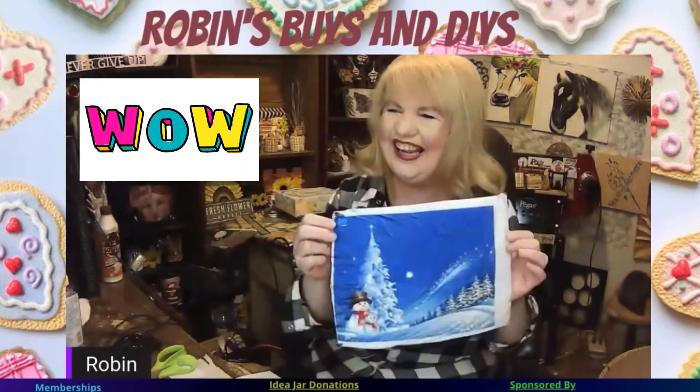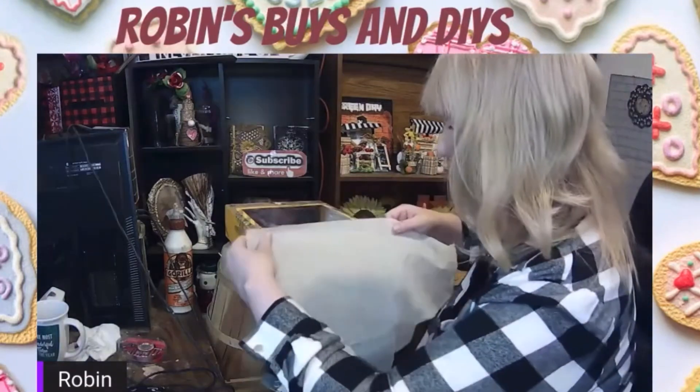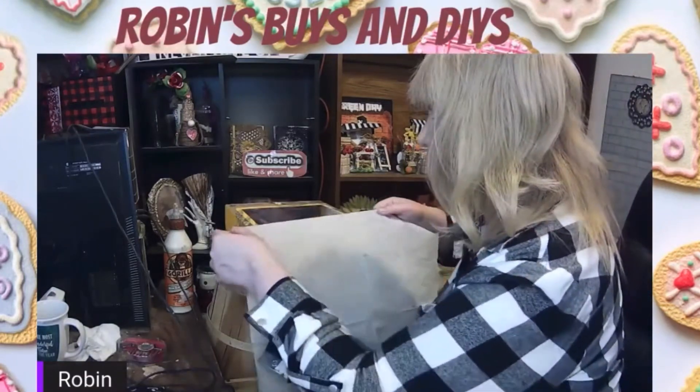I printed the picture and here's how it turned out — and I thought it looked awesome. I'm going to be using it to decorate a box.